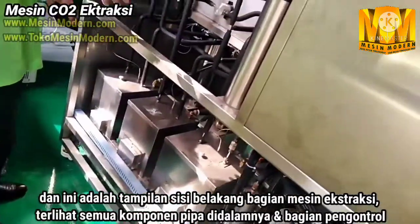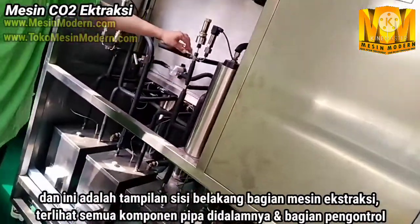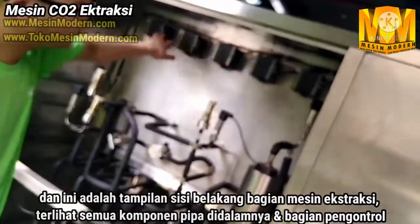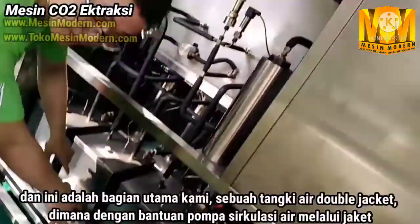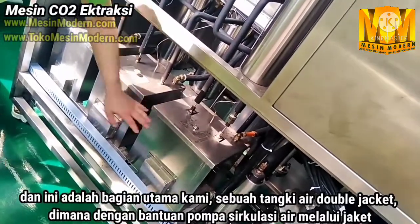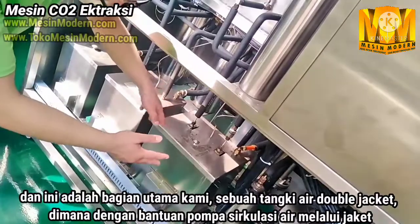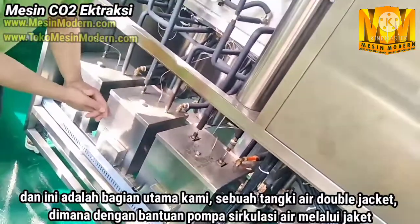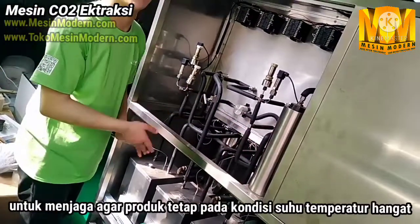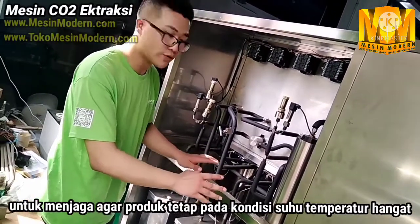Here is the back side of the machine. You can see the pipelines, and also the back side of the controllers. And here is a main part — the water tank. We call it a water box. The water is inside, and with the help of a water circulation pump, the water will circulate through the jacket of the vessels.